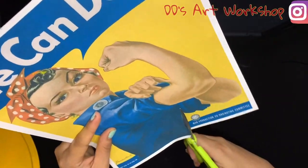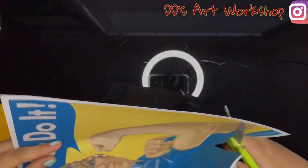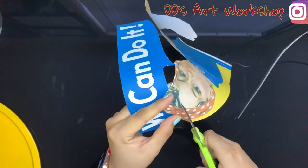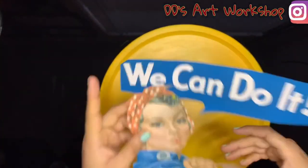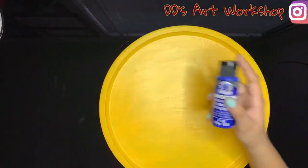Next I will be cutting my Rosie the Riveter picture that I have printed on my inkjet printer. I printed this on an eight and a half by eleven sheet. If you don't own a printer you can always go to your local Office Depot and have them printed there. Make sure you cut close to the picture so it's nice and neat. Now we can place our picture on our pan and cut little corners that need to be cut so it fits perfectly.